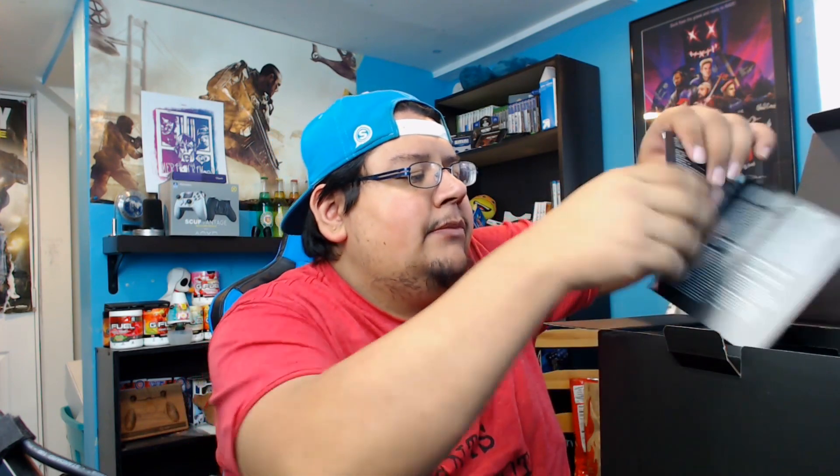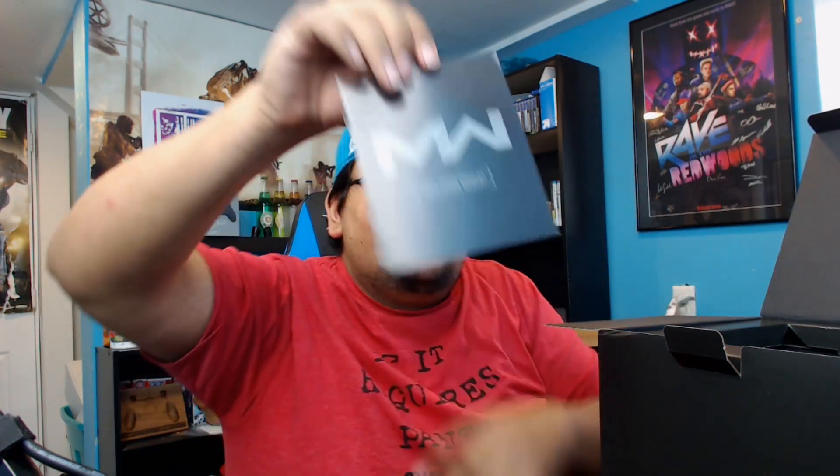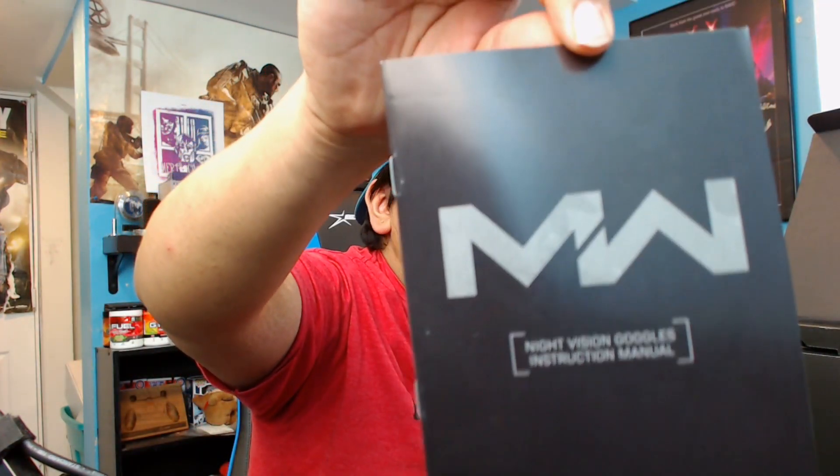Also, there is a little pamphlet here, which is the instruction manual for the night vision goggles as you guys can see. It's got some important information here. So there we go — there's that part. We're gonna go ahead and remove this part here, set it to the side, and oh baby, this is it.